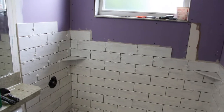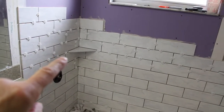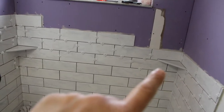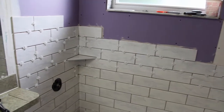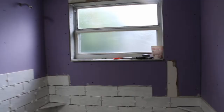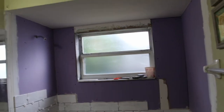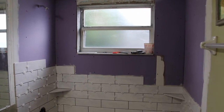We got a little further today with the tile. You can see we added some shelving in each corner. This one here I can put shampoo bottles on. It's looking good, we don't have that much more to go, and then it will be ready to grout.